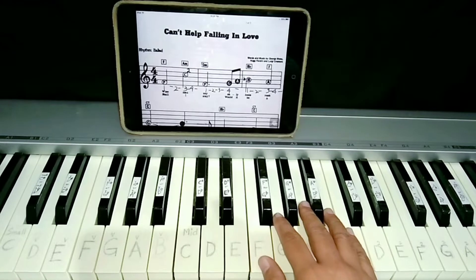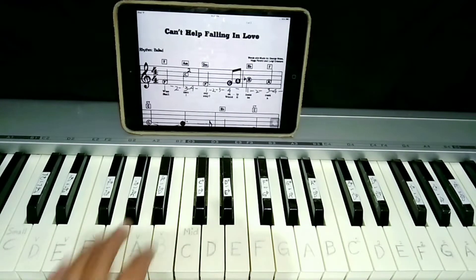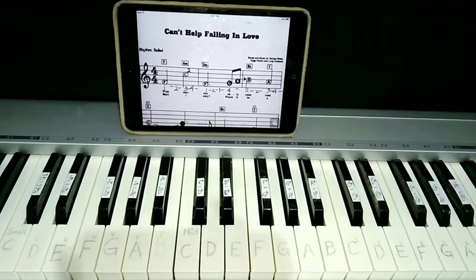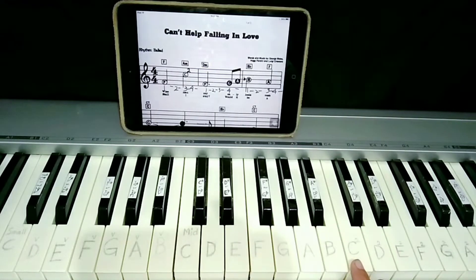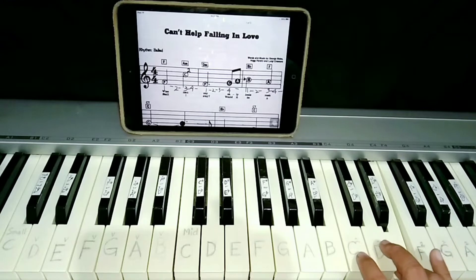Now, let's play the canto of Falling in Love in a very easy arrangement. First, we have to know the notes. So that's why I wrote the note here. Okay, all the notes from middle C. The right-hand part is from middle C, F, C, D, E, and F.